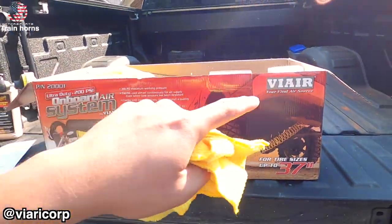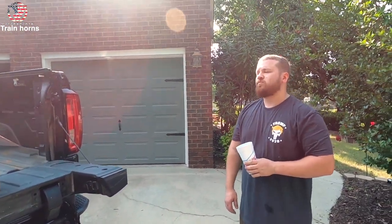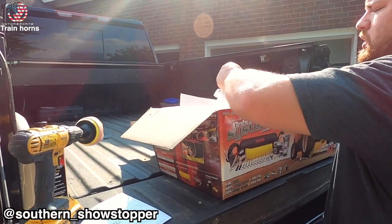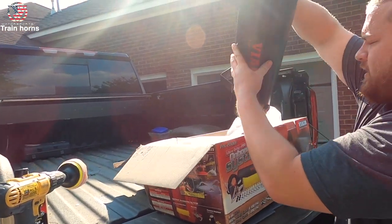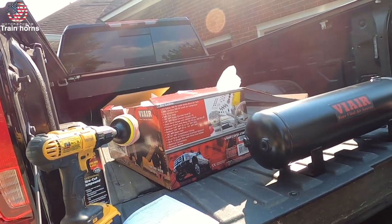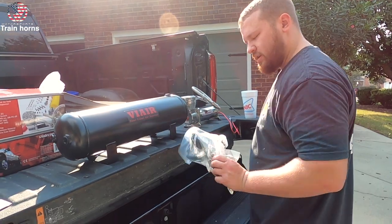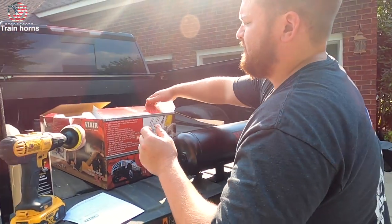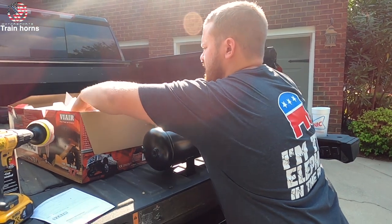Today's video is sponsored by ViAir system. It looks like a four gallon tank — actually a 2.5 gallon tank, long and skinny. We got the two and a half gallon ViAir air tank, 480C compressor, a blow-up gun with a nice gauge on it, and an air hose — we're gonna need that for Daytona to make some money.